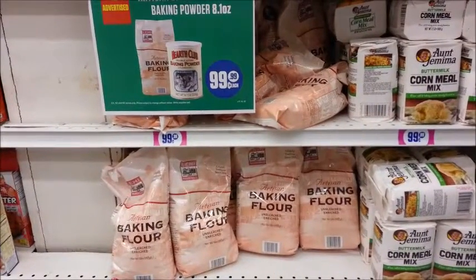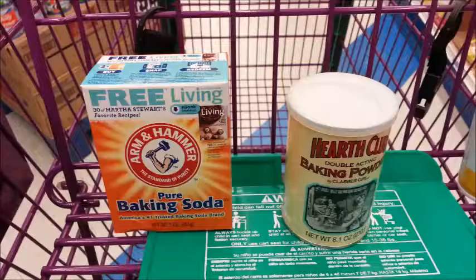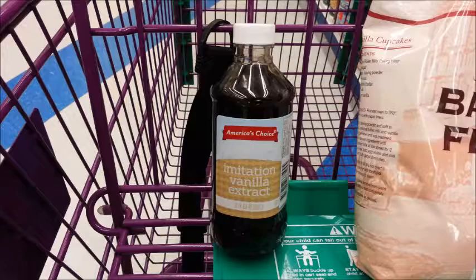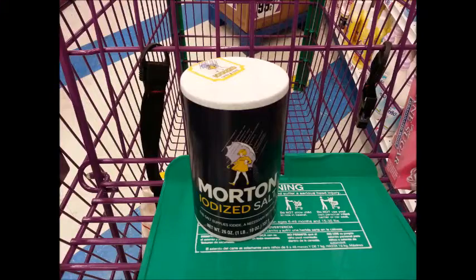It looks like they're all out of the all-purpose flour, so I'm just going to grab me a bag of the baking flour instead. We'll also need some baking soda and baking powder. And while we're down this aisle, let's grab a box of sugar and a bottle of vanilla extract. Let's turn the corner and grab a carton of salt.